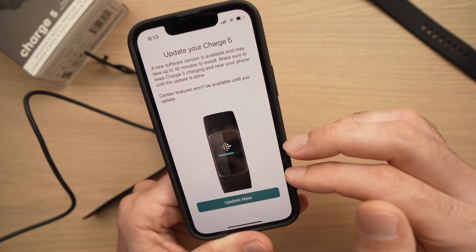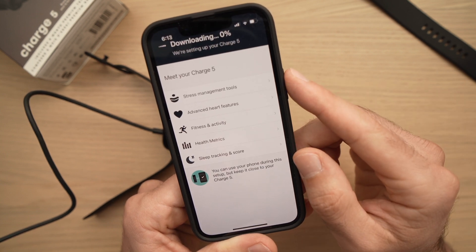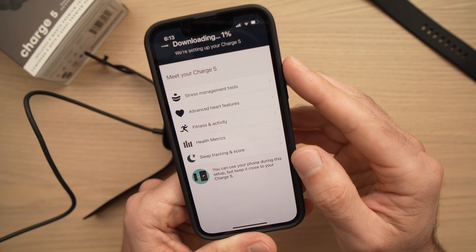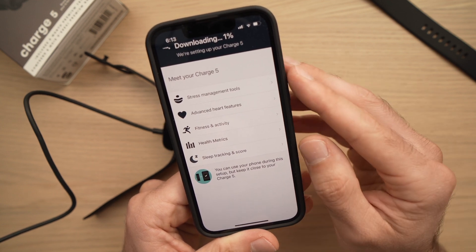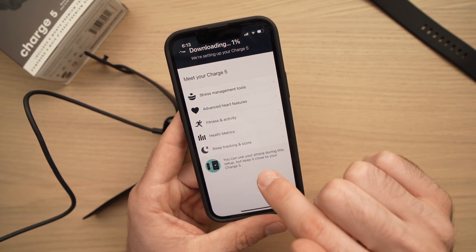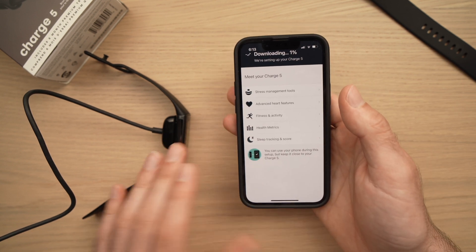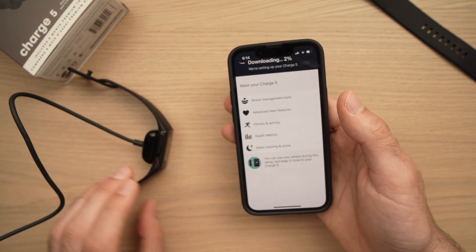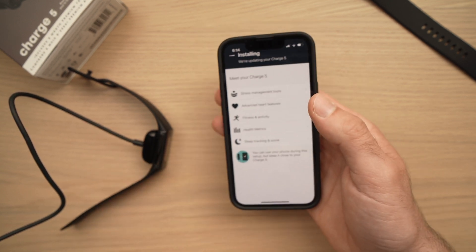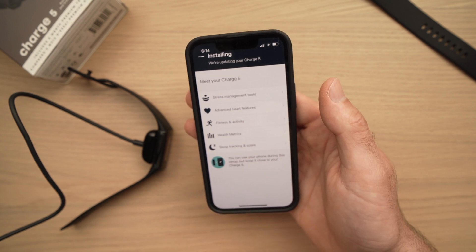On this screen it's telling us that we need to update the Fitbit, so go ahead and press Update Now. It may take a while, so I'll come back when it's done. Just keep your phone close to your Fitbit during this process — don't separate them too much. You can still use your phone, but keep them close, and make sure your phone has enough battery to last at least half an hour.